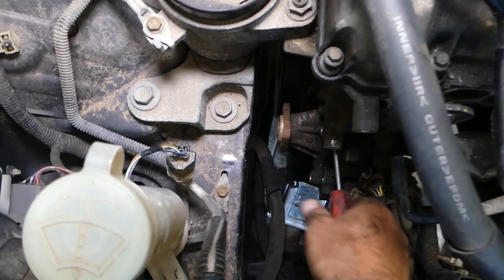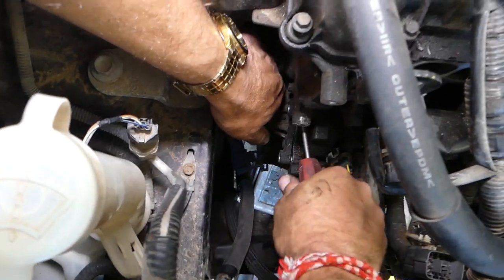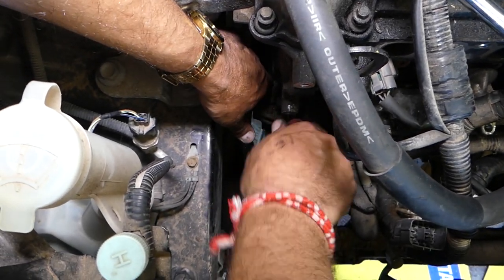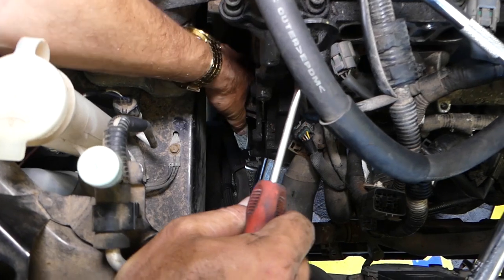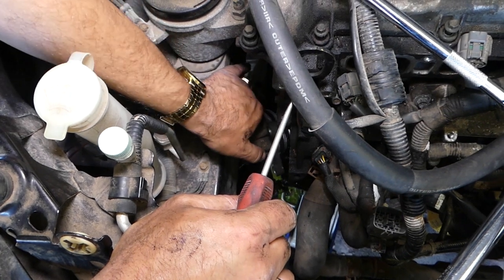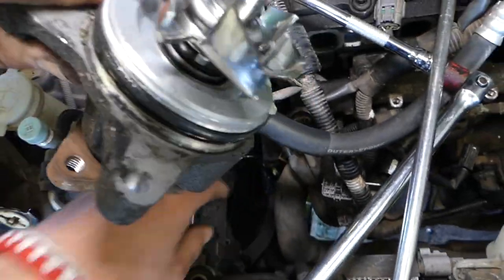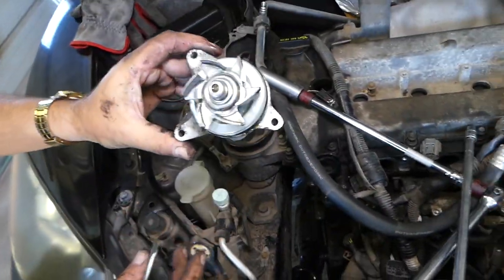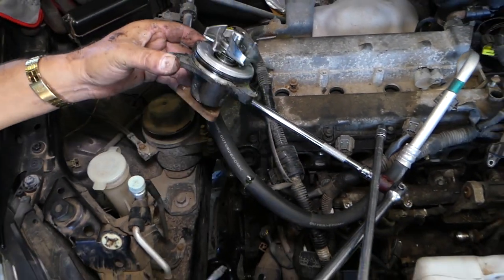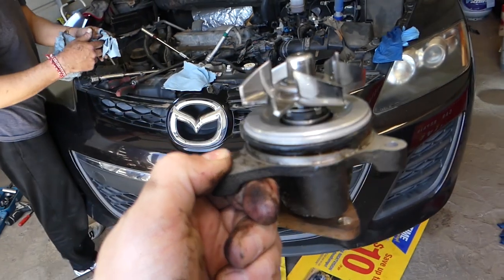Hold it with one hand because it will drop at one point. You can see it came loose on this side — we did leak some coolant out, which is understandable. Pull it towards the front because of the power steering — come all the way to the front and pull the pump out like that. You can see the gasket is really thick, so usually they don't develop leaks there as much.